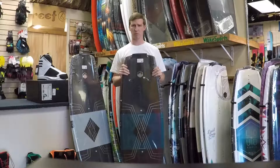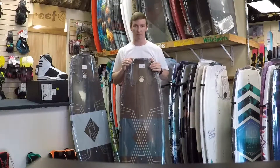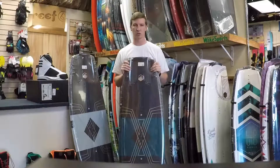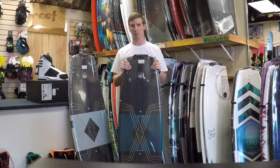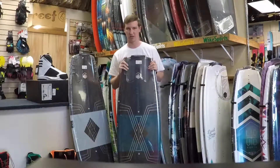A couple cool features about this board: it features a polyurethane wood core, so you can drop it, bang it around a little bit, and it's a lot more durable and dents a lot less than the compression molded boards. However, I would not recommend trying to throw this off a cliff and expecting it to survive.